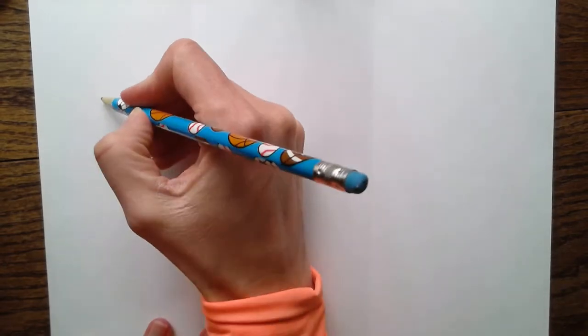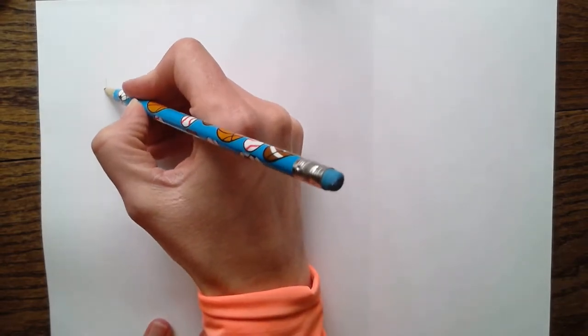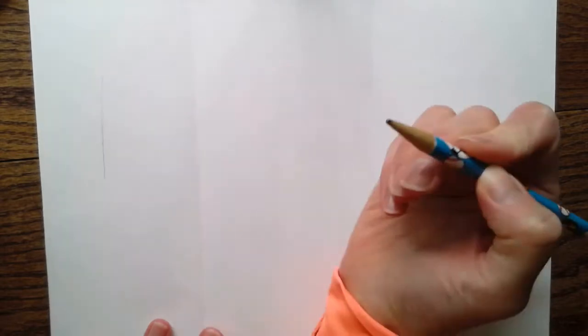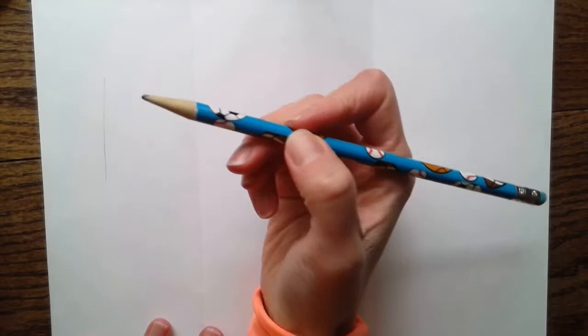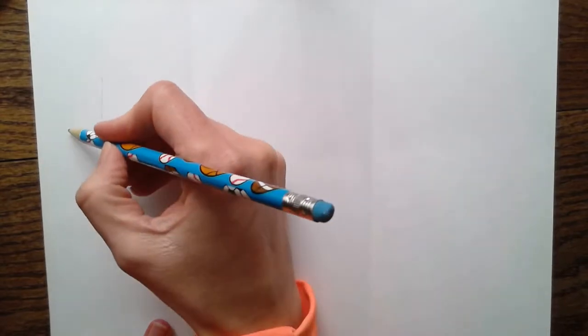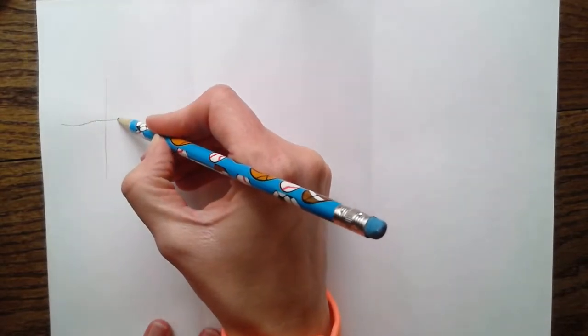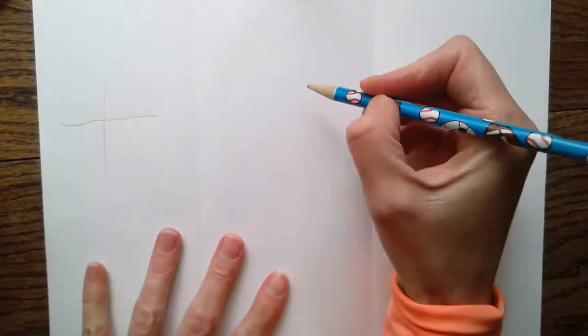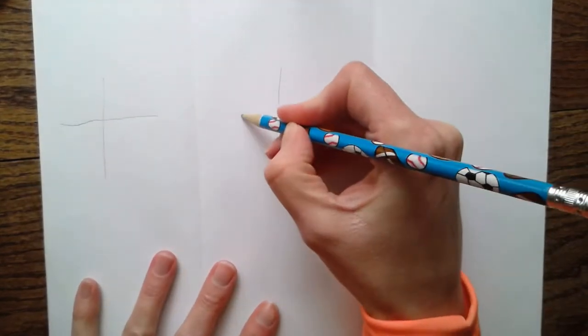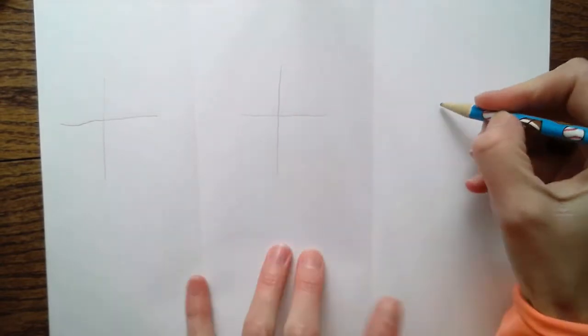Now we're going to make flowers, and we want the flowers to have eight petals. I'll show you the easy peasy way to do this. The first thing I'm going to do is make a plus sign - not too big because I don't want to cover up the whole page, but not too small because then my petals will be teeny tiny. I'm going to make a plus sign here, another one here, and one over here.